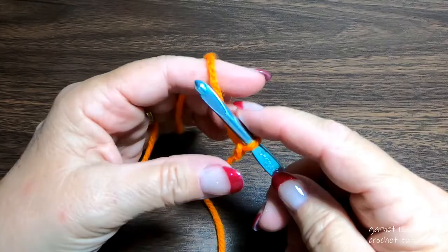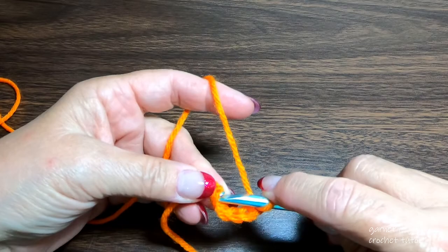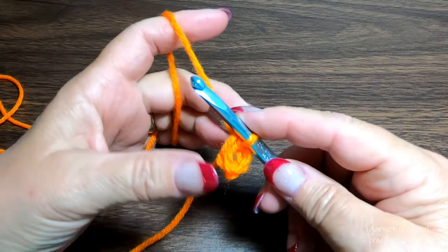Let's start with chain five: one, two, three, four, and five. We're going to stick our hook into the first chain and close it with a slip stitch. So here we have a little ring.